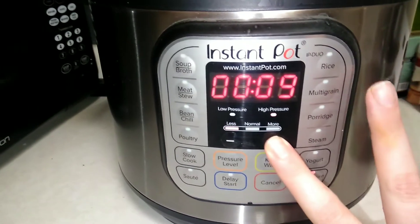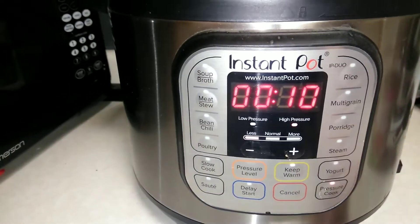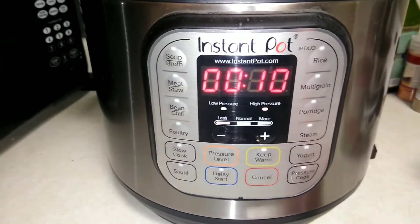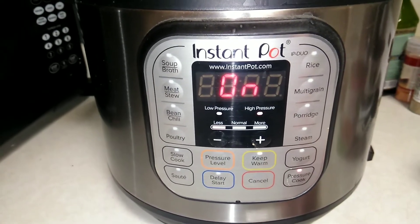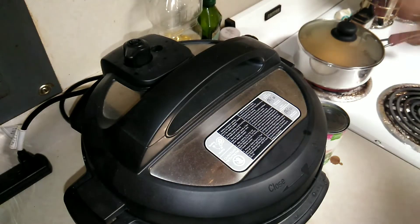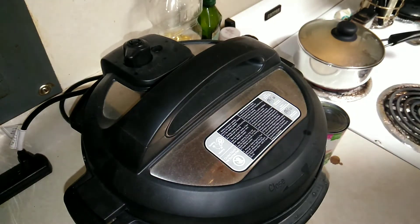We're going to do high pressure for ten minutes, and then it's just going to build pressure. We're going to do a natural release — not a quick release — so this will take a little bit. I also went ahead and started some rice over here.